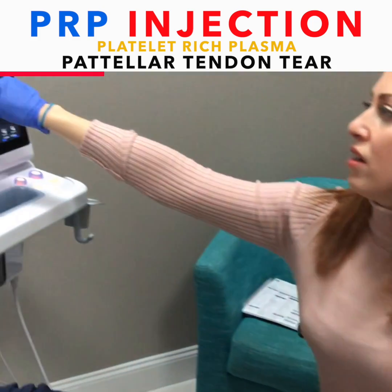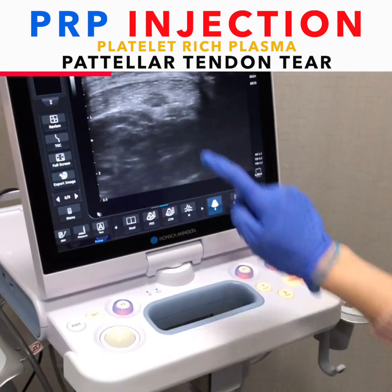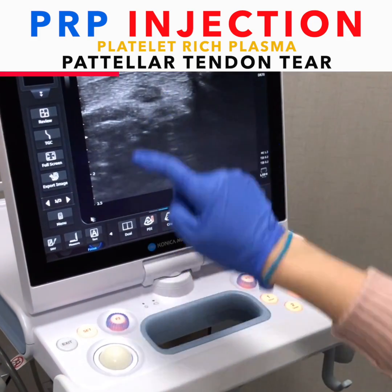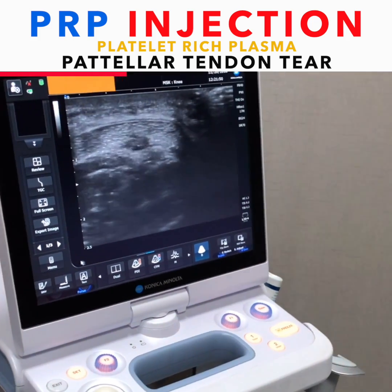Right here is the defect of the patellar tendon. You can see there's like a little hole right there. I'm going to aim the PRP into there, but first I'm just numbing.